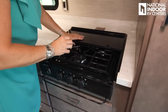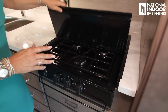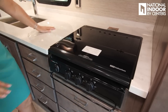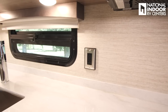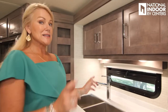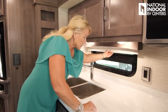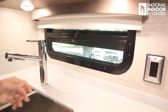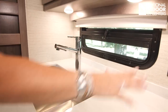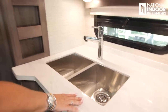Three-burner propane cooktop with a cover that doubles as extra prep area when not cooking. Beautiful Corian countertops with two 110 outlets — plug in the coffee pot or Instapot. You can even have the Instapot going in the sink while traveling so dinner is ready when you arrive. There's also an MCD nightshade at the kitchen, great lighting, a two-bowl stainless steel sink with a residential faucet, and a little space for spices.